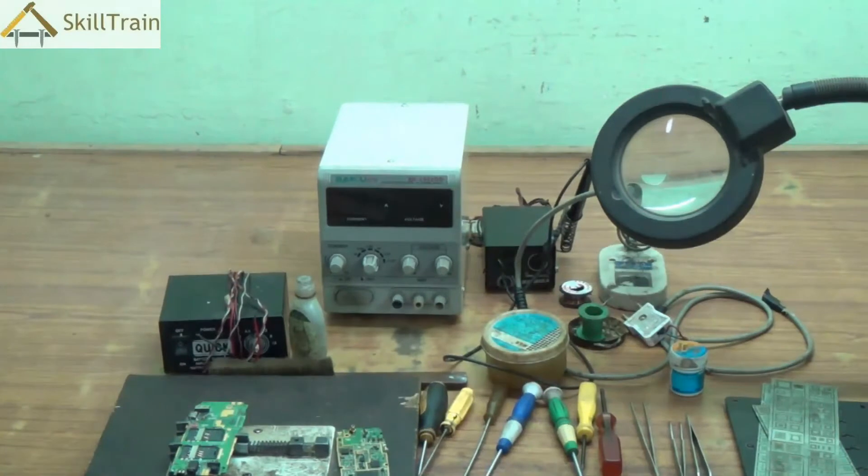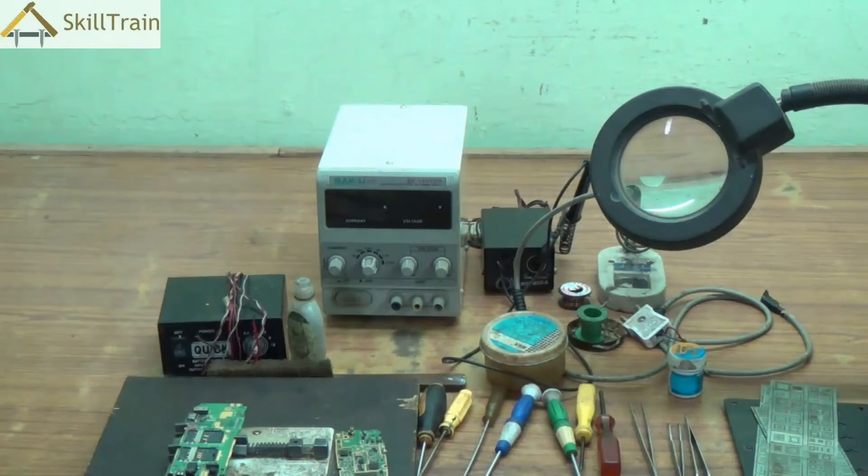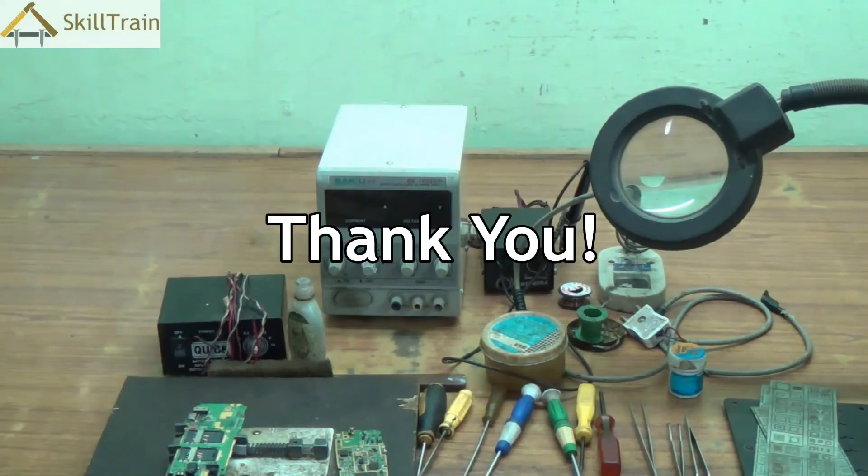So in this video we learned about a lot of tools used in mobile repair — the aligner, tweezers, multimeter, soldering iron, battery booster, and the BGA kit. We will understand the multimeter a little later. Keep learning, thank you very much.